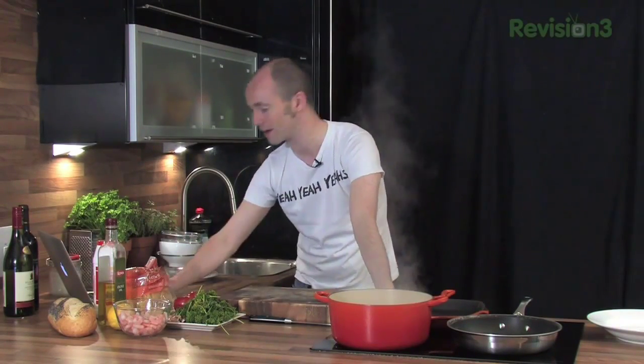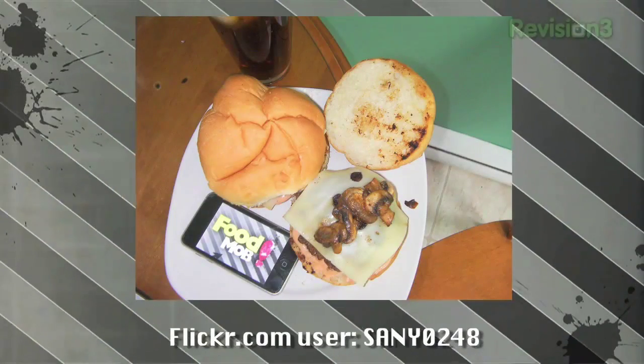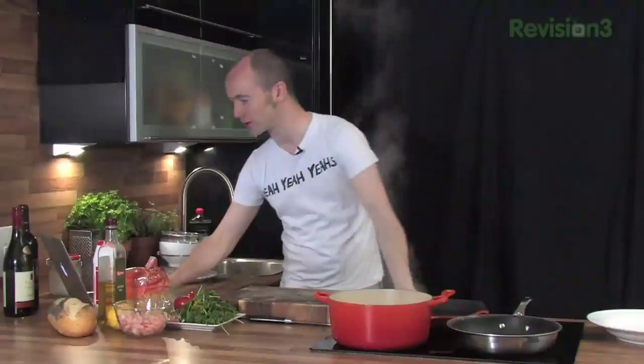I'm literally picking the best photos here - there's so many that have come in from all episodes in the past week. Sandy0248 has got his little Food Mob on his iPhone, which really made us smile - people out there actually using the show. Obviously he has it beside him when he's cooking. Pretty cool photo.